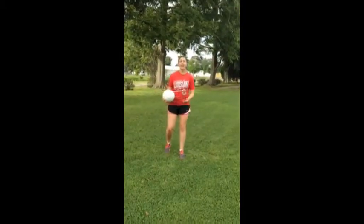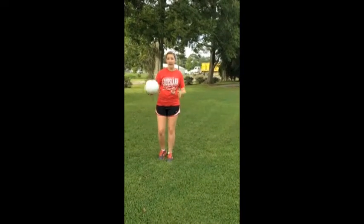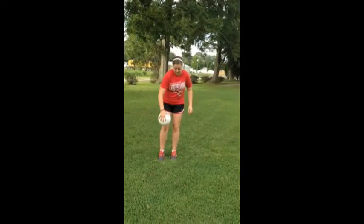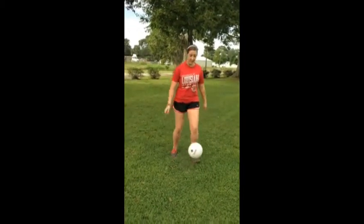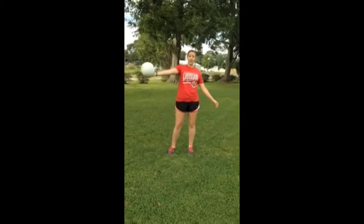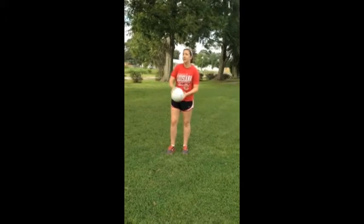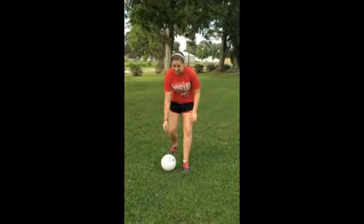This type of trapping is knee trapping. It's the same thing when the ball is coming too high — you can cradle it with any part of your legs or your knees. You don't want to kick it right off of your knee, because then it's going to go far and you won't be able to get to it. So when it's coming at you, you kind of use your knee and just cradle it down to your feet.